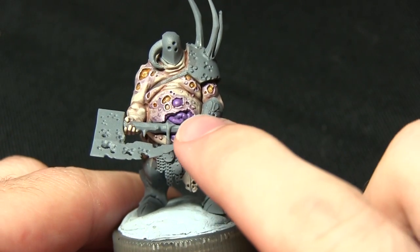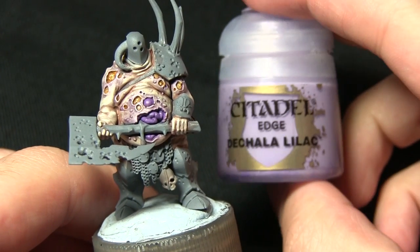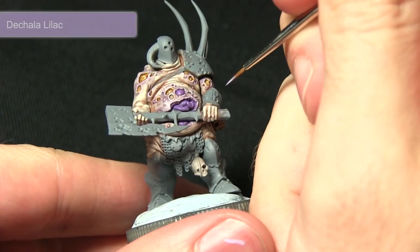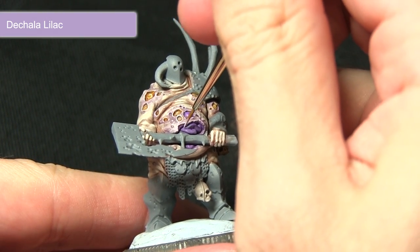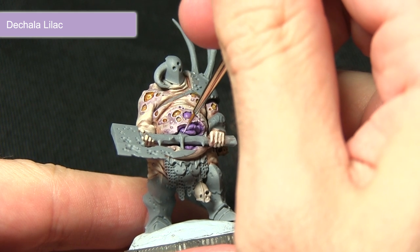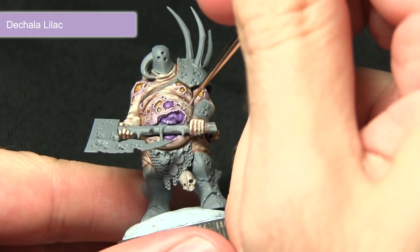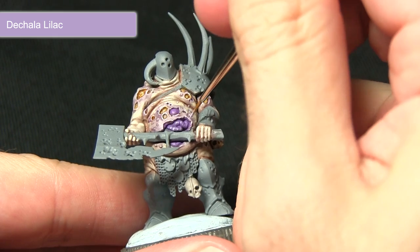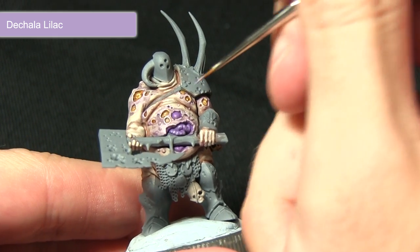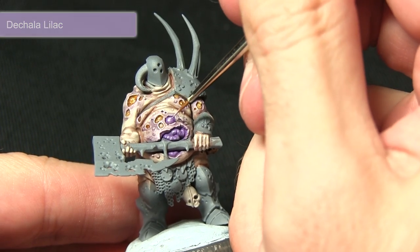The next step is to highlight the purple areas, and first we'll be using Druchii Lilac. Using a small brush, we want to create some lines in the intestine just to represent the folds — doing perpendicular lines along the edge. I'll be doing this along all of the intestines and then applying a small highlight just on the top of this raised section.